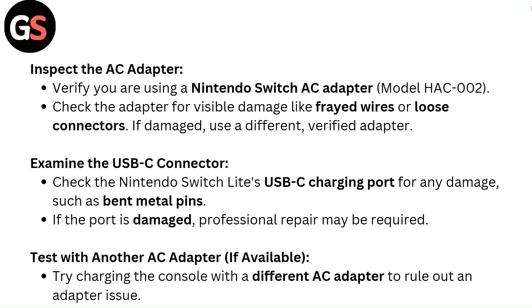Inspect the AC adapter. Verify you are using a Nintendo Switch AC adapter model HAC002. Check the adapter for visible damage like frayed wires or loose connectors. If damaged, use a different verified adapter.